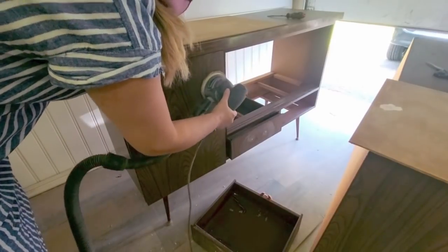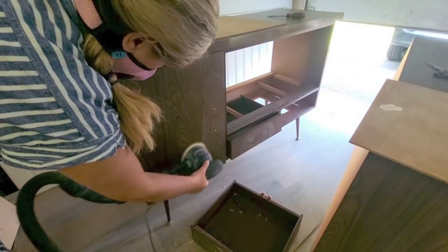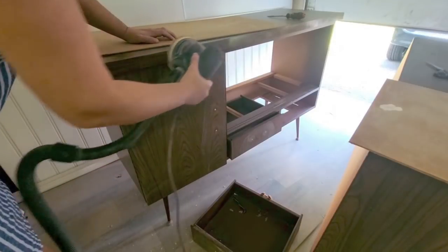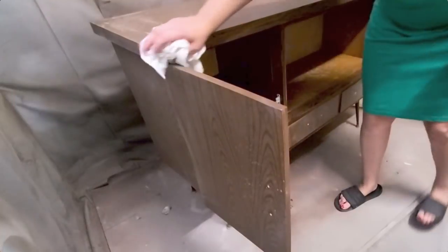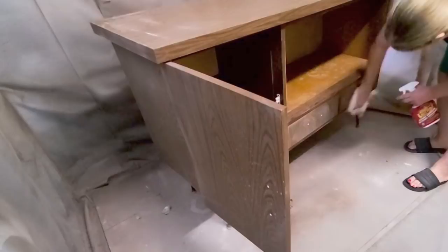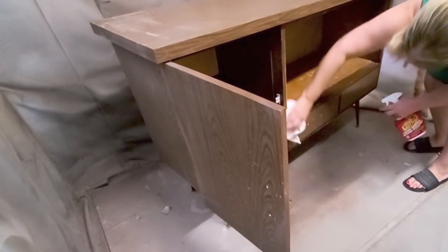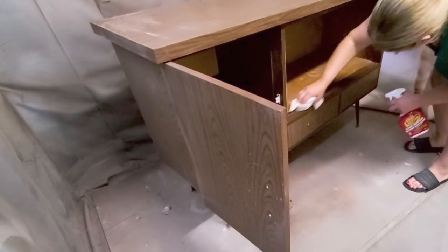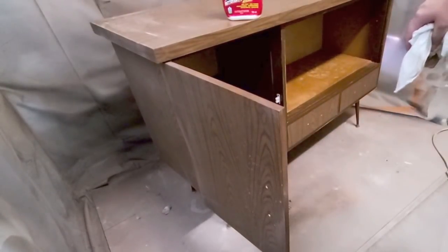Once I had done that, I went over the entire piece with my orbital sander using a 220-grit disc just to scuff-sand the whole thing. Keep in mind this is laminate, and laminate really smells when you're sanding it. Once the entire piece was done, I put the bottom panel back down so paint wouldn't go into the open drawers underneath. Then I sprayed the entire piece with Crud Cutter and gave it a really good clean.